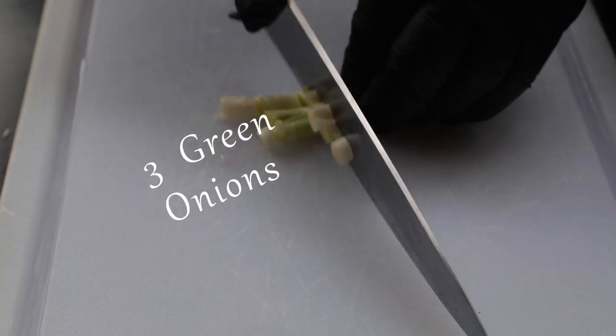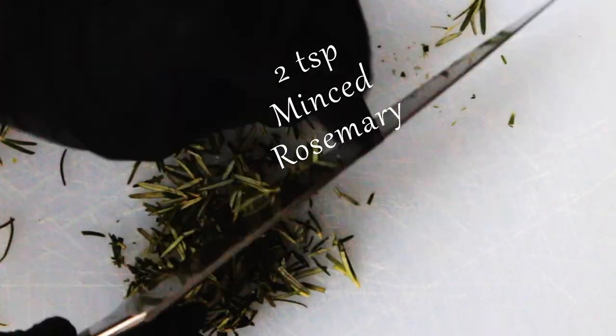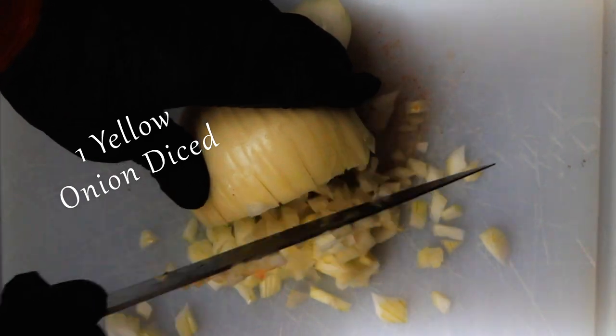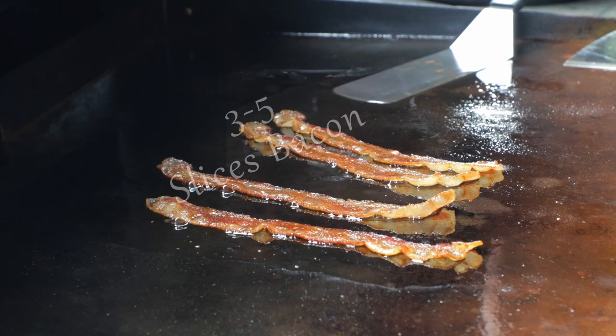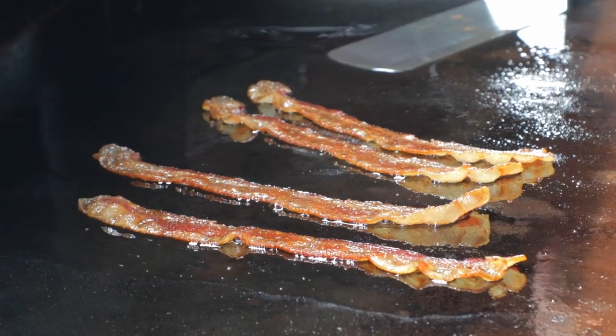First, I'm preparing the toppings. We need to chop up three green onions, mince enough fresh rosemary to make up two teaspoons worth, and dice one yellow onion — this could be a rough chop. You need one cup of your favorite cheese. I'm frying up three to five pieces of bacon, or you could just open up a package of those bacon bits.